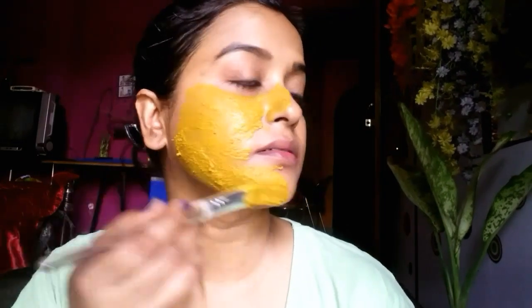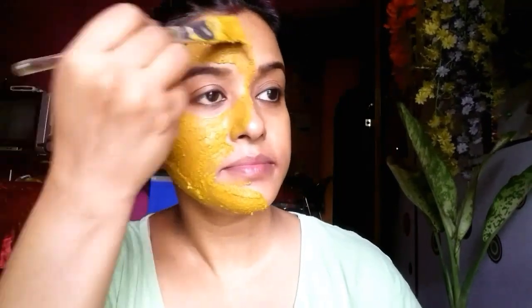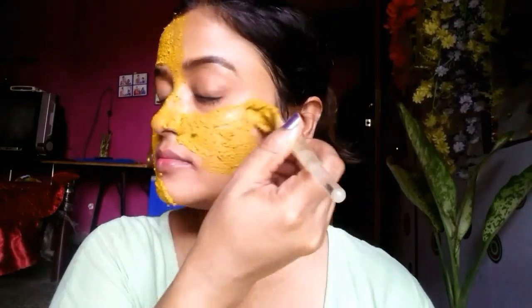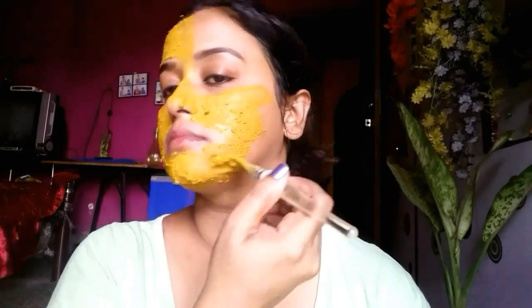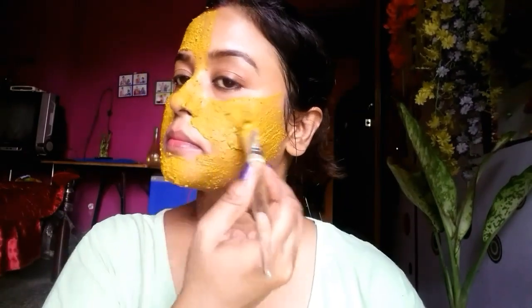We all know that cinnamon has antifungal properties. But you cannot directly use cinnamon on your face — you have to mix it with something and use only a little bit. Cinnamon also works for uneven skin tone, reduces acne scars, reduces pores, and reduces the appearance of wrinkles.